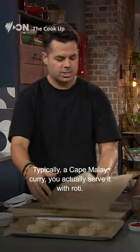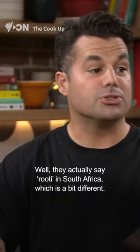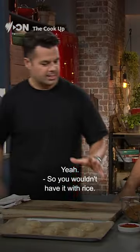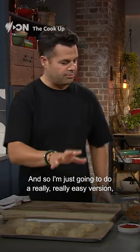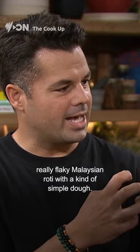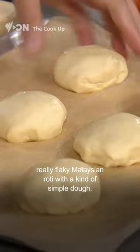Typically, a Cape Malay curry you actually serve it with a roti. They actually say 'rooti' in South Africa, which is a bit different. So you wouldn't have it with rice. I'm just going to do a really, really easy version, which is kind of combining your classic really flaky Malaysian roti with a kind of simple dough.